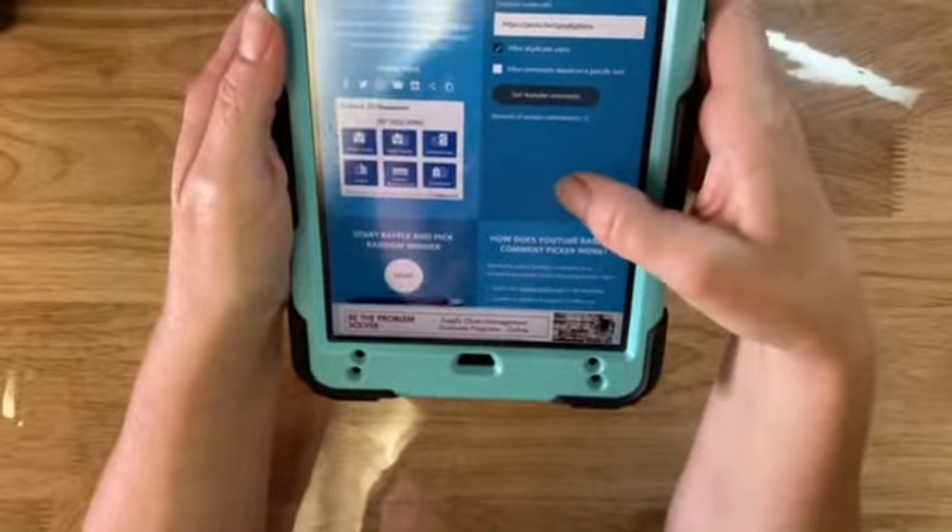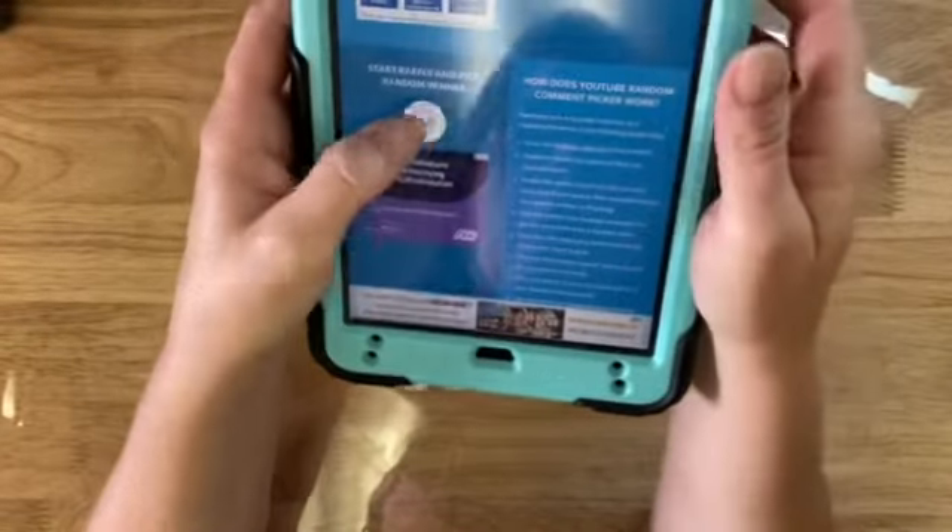It says I have 12 unique commenters. Alright, and let's just start this.